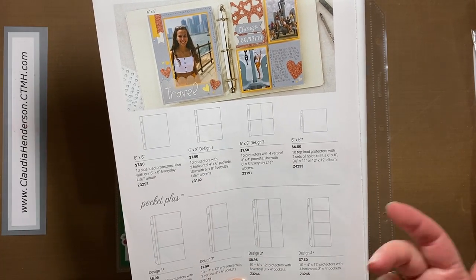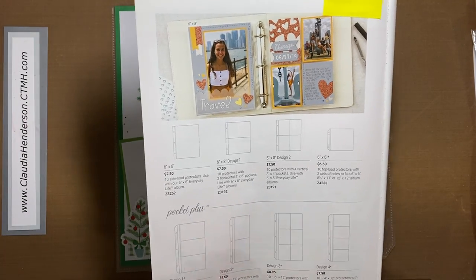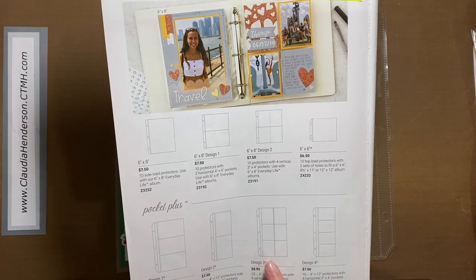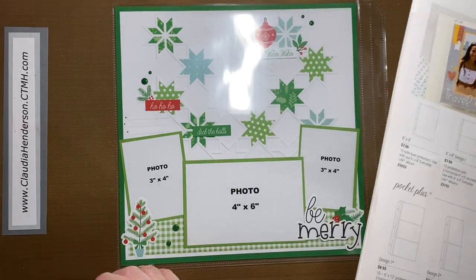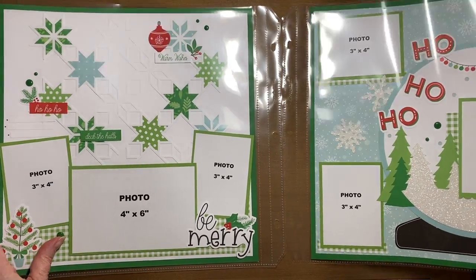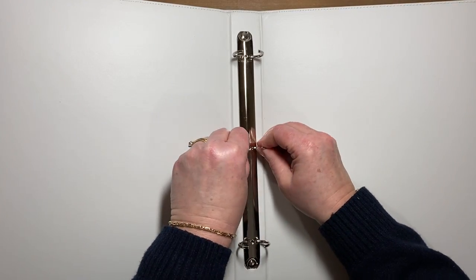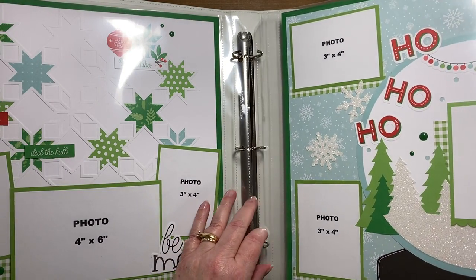Another really cool extra we've had for a couple years is the Pocket Plus. Pocket Plus is for your Project Life or photos — they're 4 by 6 and 3 by 4 and come in different designs. Here you have three 4 by 6s, here you have two 4 by 6s, here you have four 3 by 4s, and this one has six 3 by 4s. Like the Flip Flaps they're double-sided. Let's go back to this layout and put them in the book to see how they work — we're taking our nice blue book.